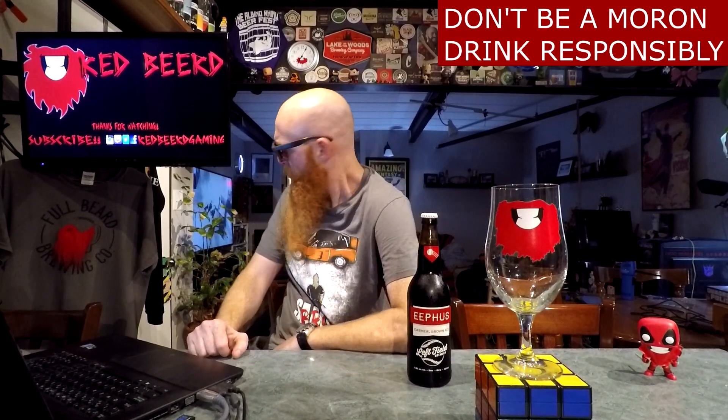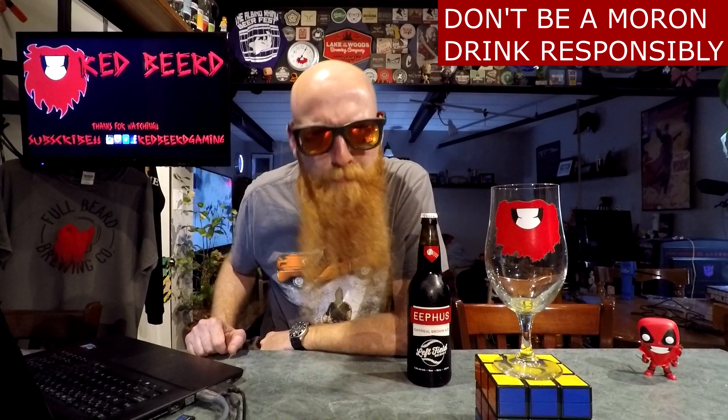What's going down, people of the world? Thank you so much for joining me for yet another beer review. My name is Red Beard, and for the beer of today we have got a pretty big bottle of Eephus Oatmeal Brown Ale by the Left Field Brewery out of Toronto, Ontario, coming in at 5.5% ABV.